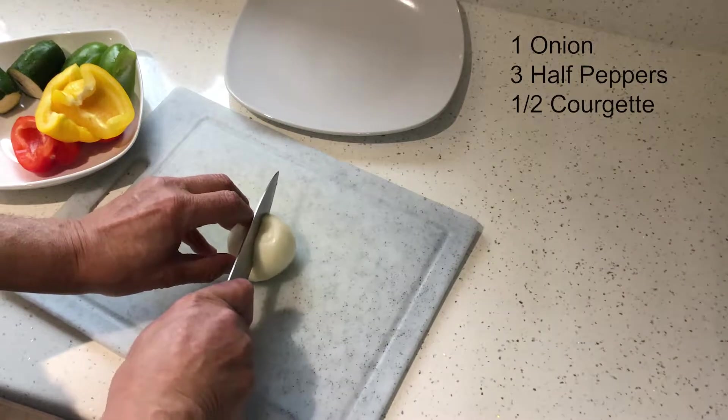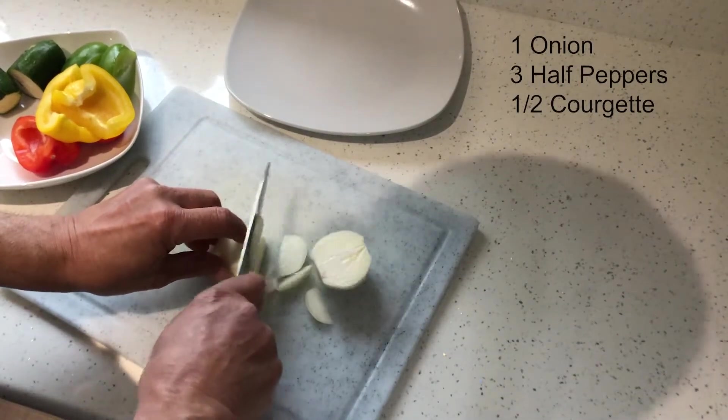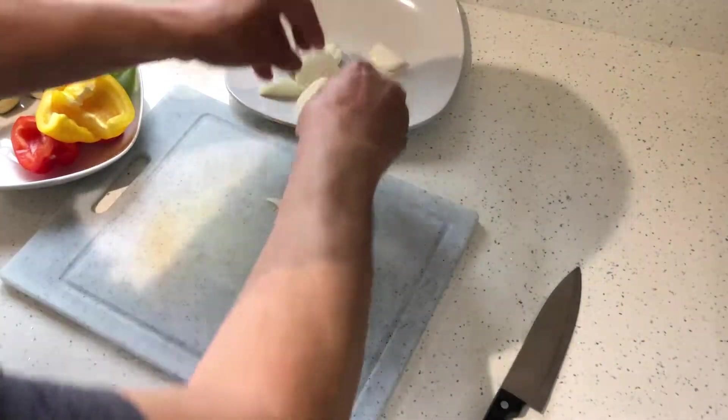Next we slice the vegetables. Here I'm using one onion, some peppers and some courgettes. You can use any vegetables you want — it's your fajita and you're gonna eat it.